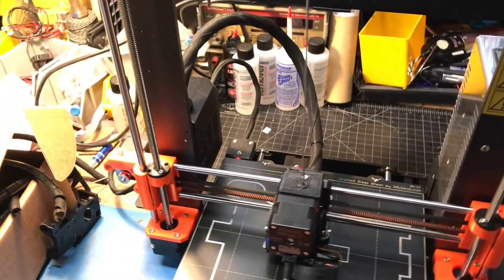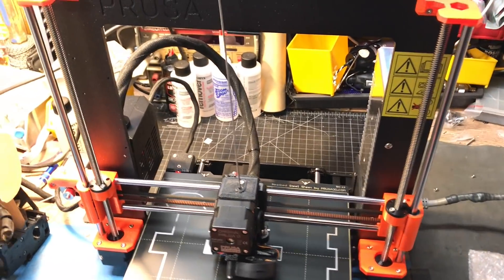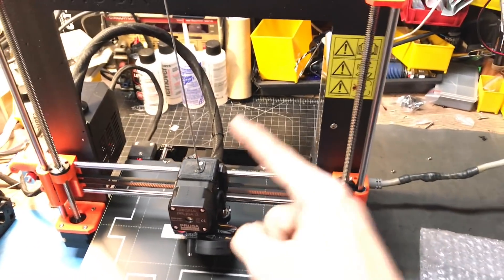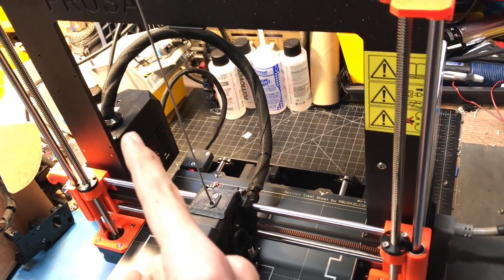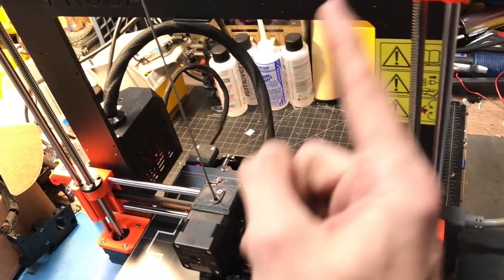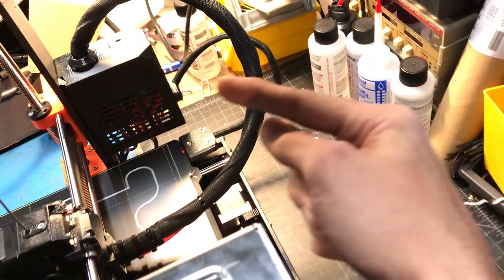We retrofit all our machines — Mark II, Mark III, whatever — they don't leave the shop without the upgrade. Another change with that is the retention for the extruder harness is now with clamps on both the heat bed and the extruder. That's a much better system than the old zip tie system.